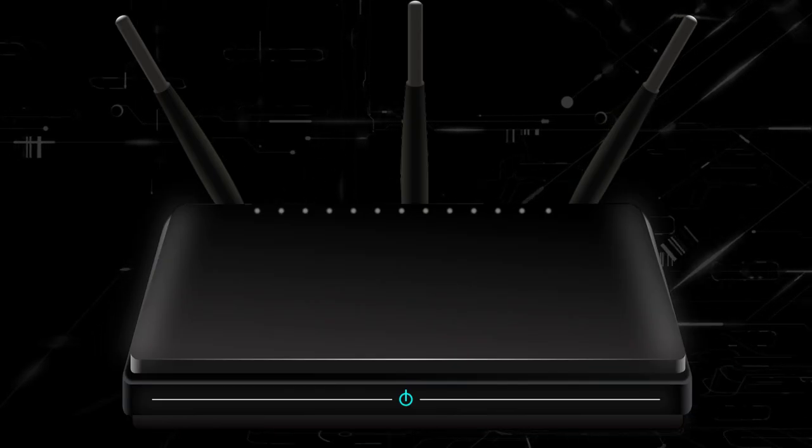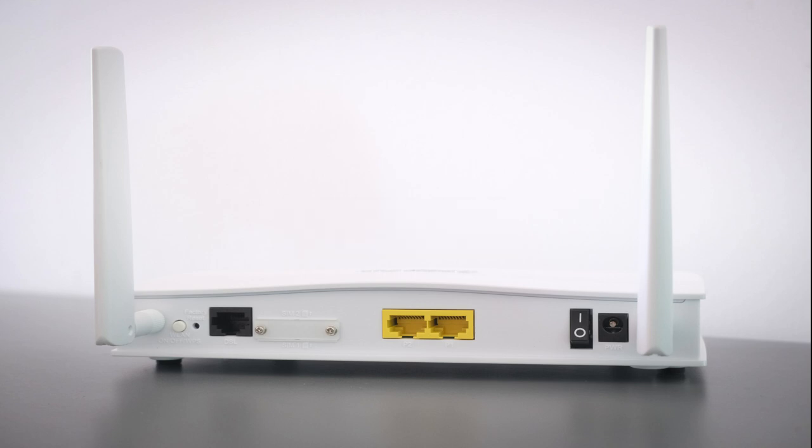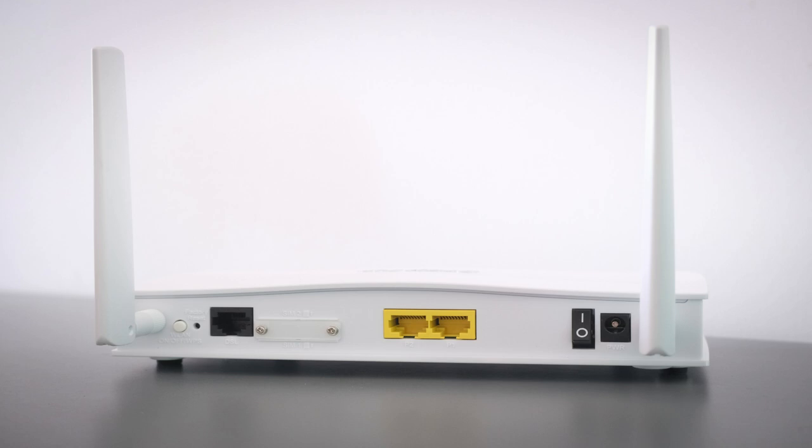If that doesn't work, find your router that is giving you your Wi-Fi and unplug the power to that for 60 seconds, then plug it back in. If that fixes it, great — if not, let's move on to the next method.